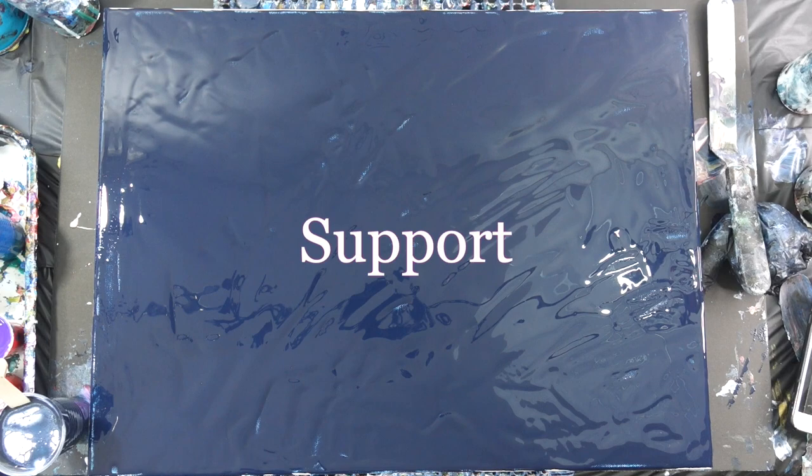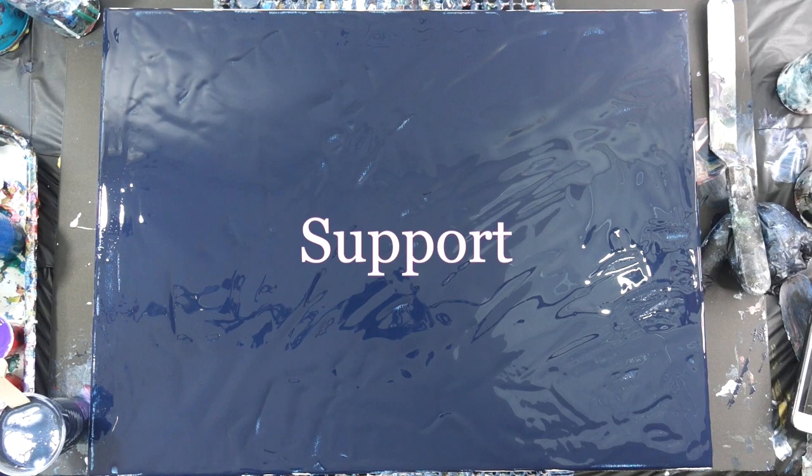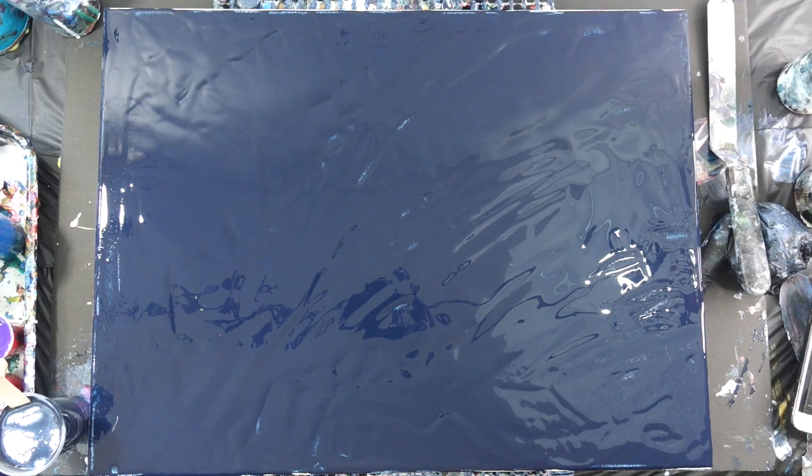If you want to be a supporter of this channel and like what you see, you can shop in my Amazon shop for anything, not just art supplies. You can leave a tip in the tip jar — the description box has a link — and small donations are welcome and I really appreciate them.